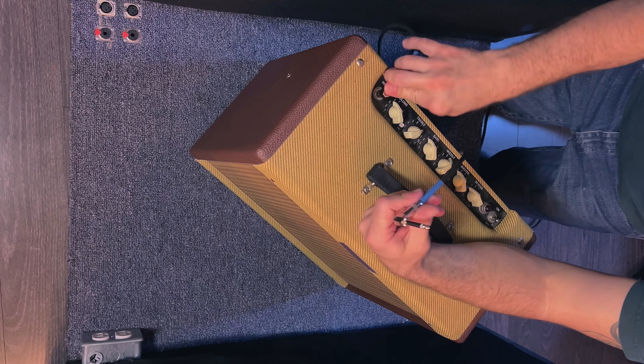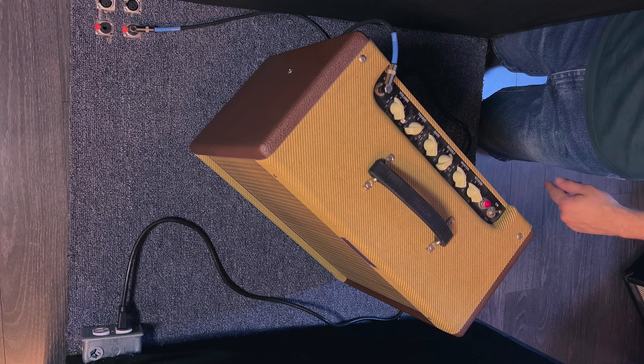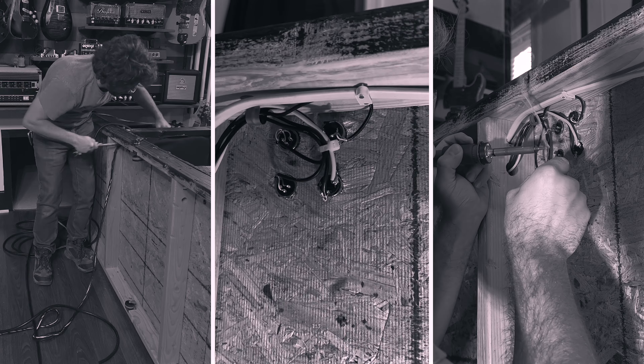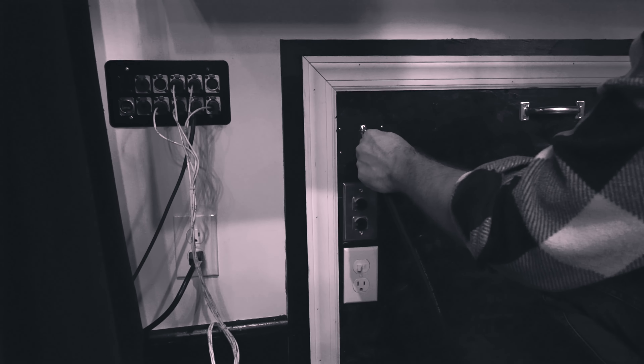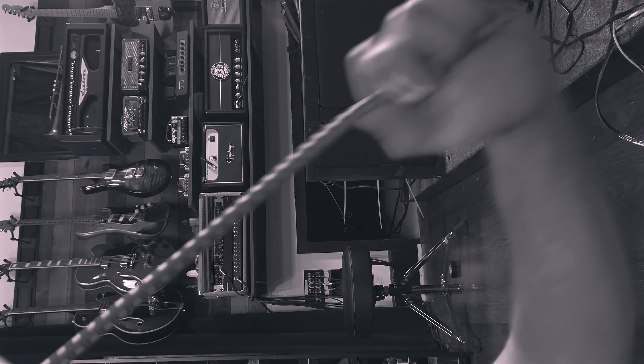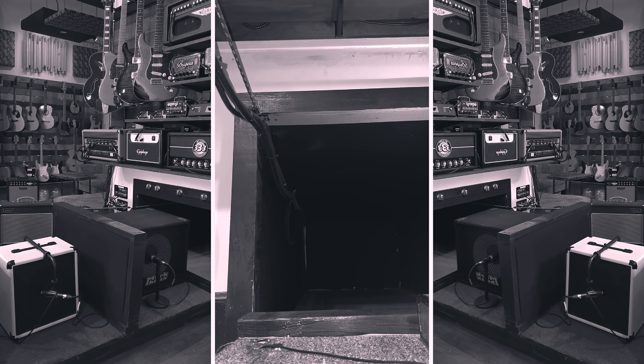Each bay is also wired with electricity and TRS patch points to accommodate combo amps. I spent a lot of time thinking about how to wire the oven up. The first prototype had a front load panel, but I was tired of unplugging it every time I wanted to change the setting. So then I designed a bungee system that expands and contracts the wires as you push or pull the chassis in or out.